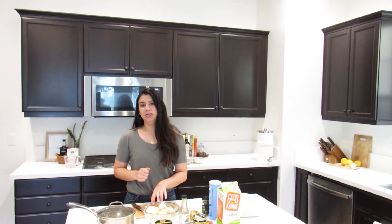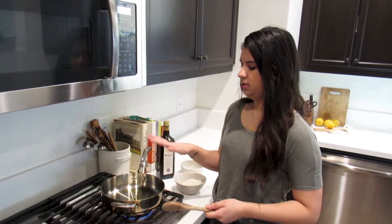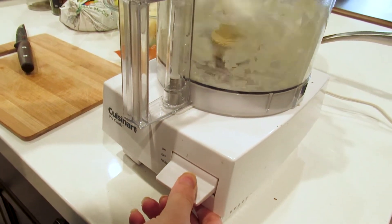We're going to take half an onion and start to sauté that in a medium saucepan on medium-high heat. I added two tablespoons of olive oil to the pan and I have half a cup of white onion, pretty finely chopped and ready to go.